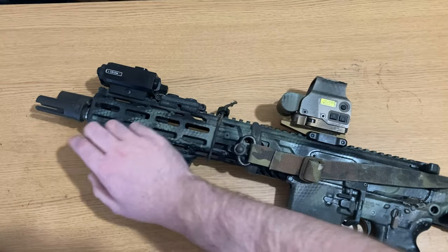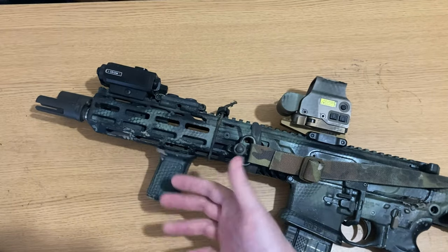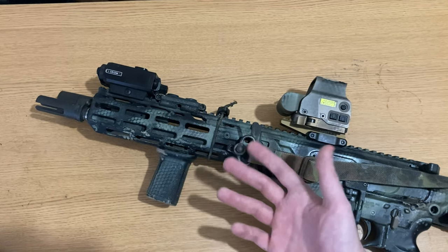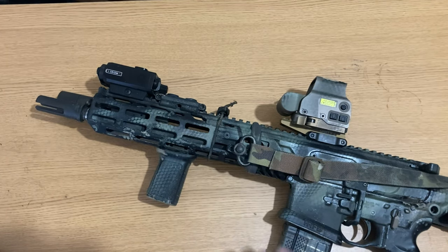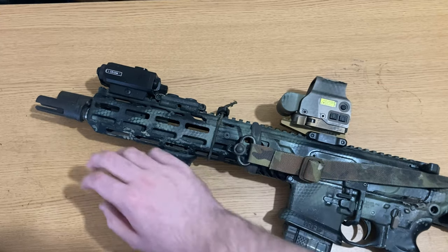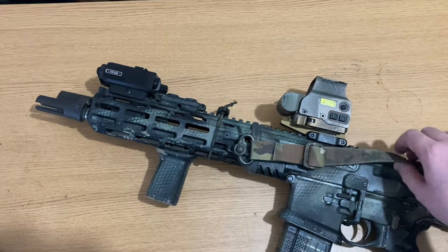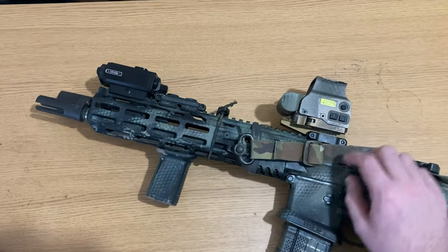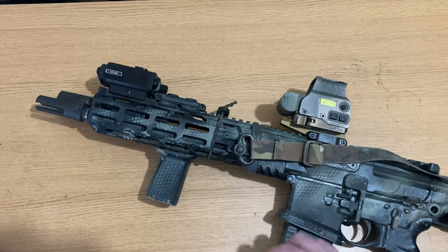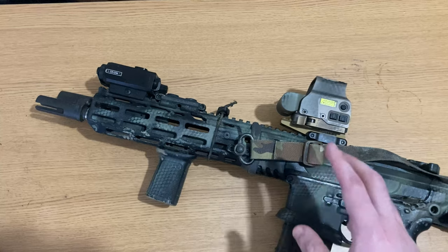I prefer this heavier barrel. I don't find weight to be nearly as much of an issue as people make it out to be — I've had 11-pound SBRs, but I care a lot more about functionality over weight. This rifle, although heavy, clocking in at about 9.5 pounds unloaded and 10.5 loaded, offers me much more usability than a lighter barrel profile or a lightweight build.